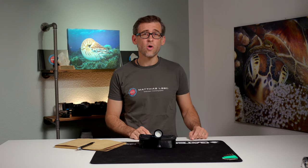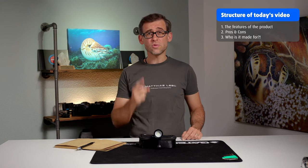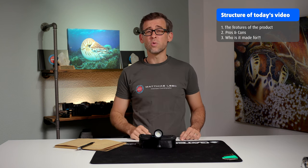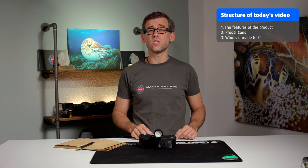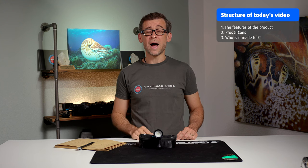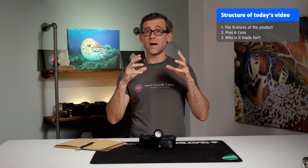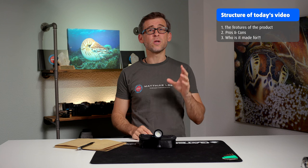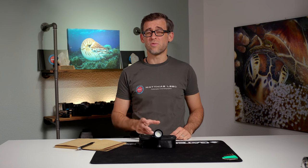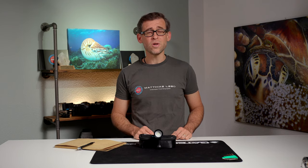Let's have a look at the structure of today's video. It will consist of three parts: first, we'll look at the different features the SL20 has; secondly, we'll look at the pros and cons; and lastly, I'll share my personal thoughts on who this light is made for, in which situations it really shines, and maybe also in which situations you shouldn't use it.